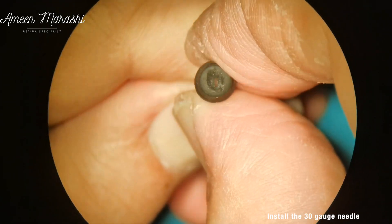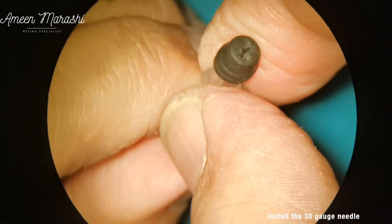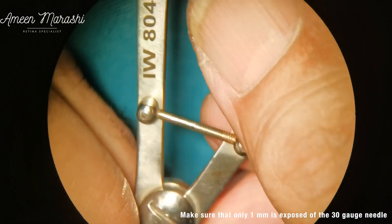In cases where the exposed part of the needle is less than 1 mm, the ring measurement of the earlier prepared plastic luer slip is rasped again until the appropriate measurement is achieved.